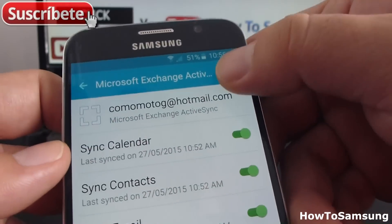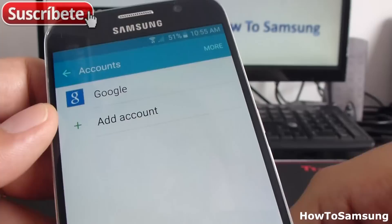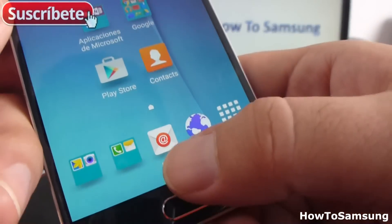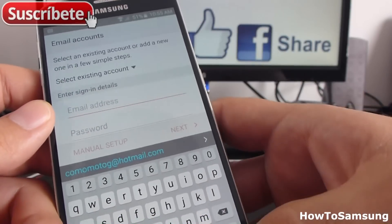Now go to More and tap Remove Account, then confirm by tapping Remove Account again. And that's it — I have just removed my Hotmail account from my phone. If I go back to the Email app, as you can see, there are no email accounts listed there anymore.